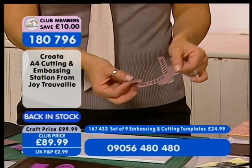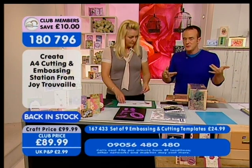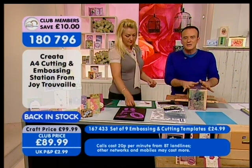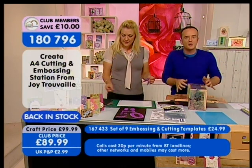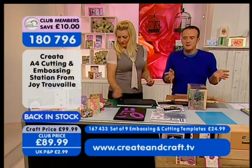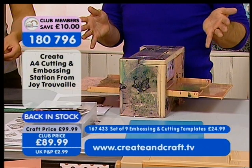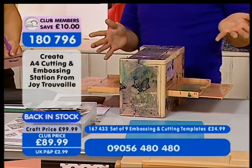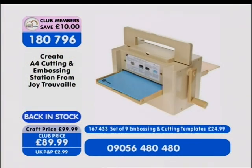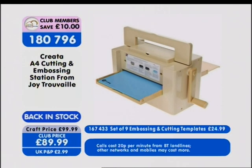Item number 1-8-0-7-9-6. Remember, if you order one item it's £2.99 P&P, so to have this huge machine delivered to your door it's just £2.99. If you go for three items or more in one order, it's £6.99 P&P whether you're ordering on the phone lines or on the website.